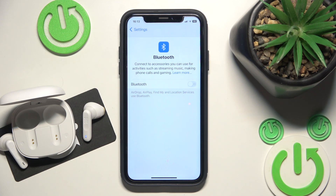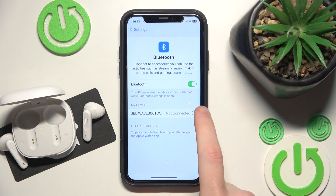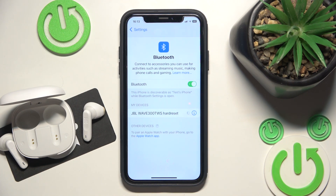Firstly, make sure that your Bluetooth is turned on. Now it connects automatically, or you can click at the device list on your headphones.